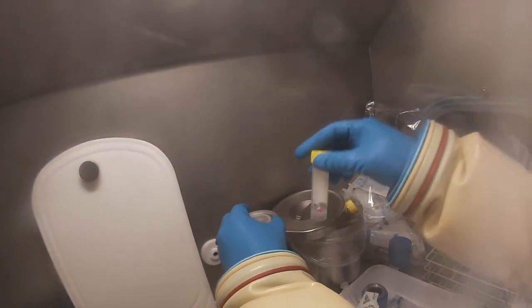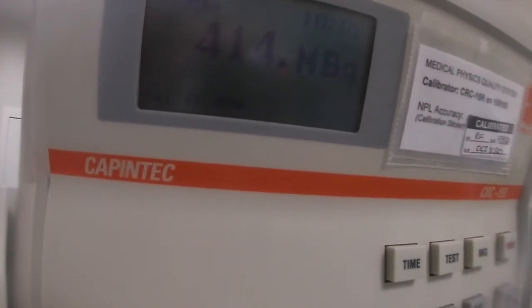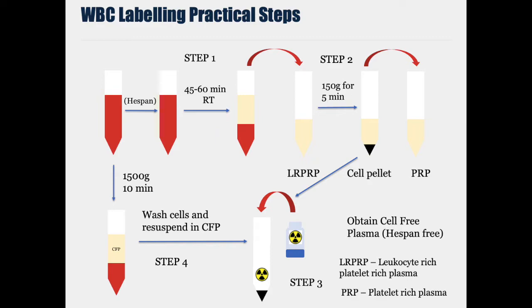You can see the technician counting the activity in the cells now, and the radiolabelling efficiency is a little over 50%, which is fairly typical.